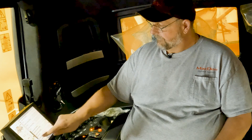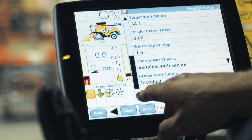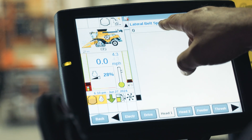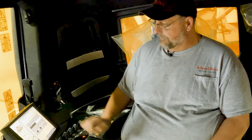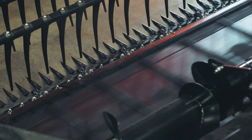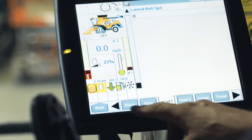Now with our monitor configured, when I engage the header — we're doing this indoors, that's why we've got the grain tank closed — I scroll all the way down to lateral belt speed control. Here is my belt speed. If I tap on that, right now the belts aren't turning at all, and as I increase the speed I can fine-tune it to wherever works best for my cutting conditions.